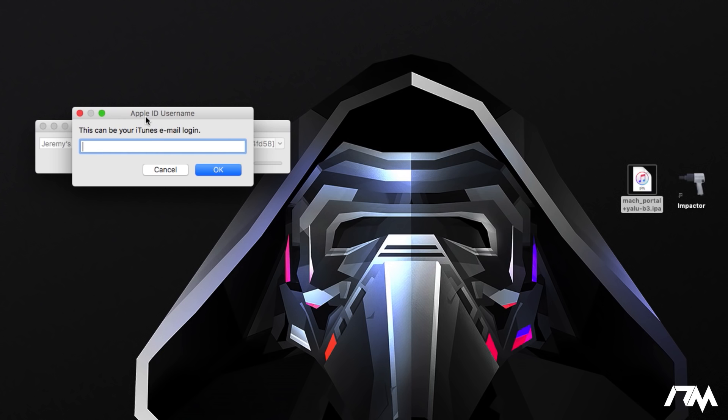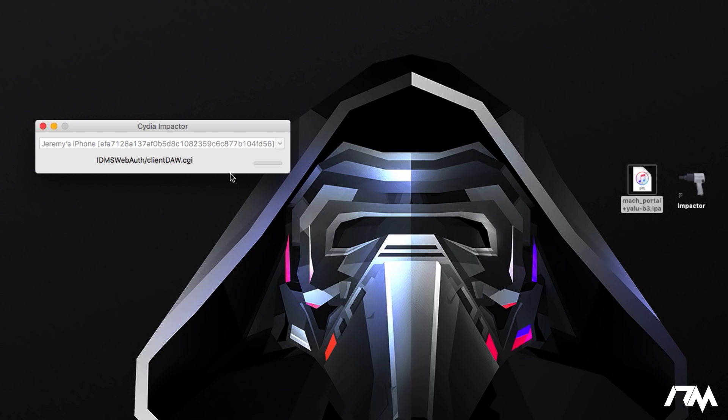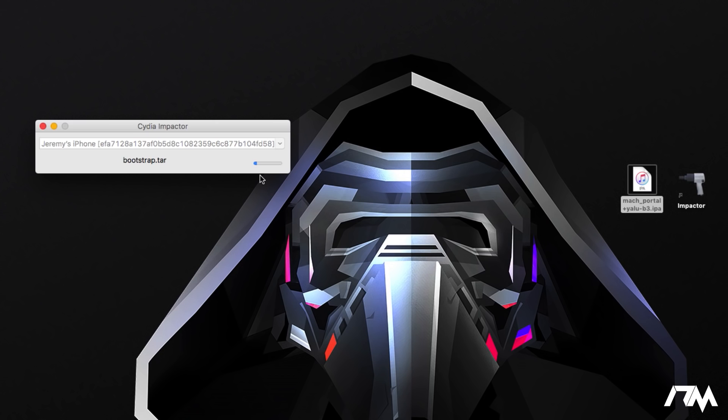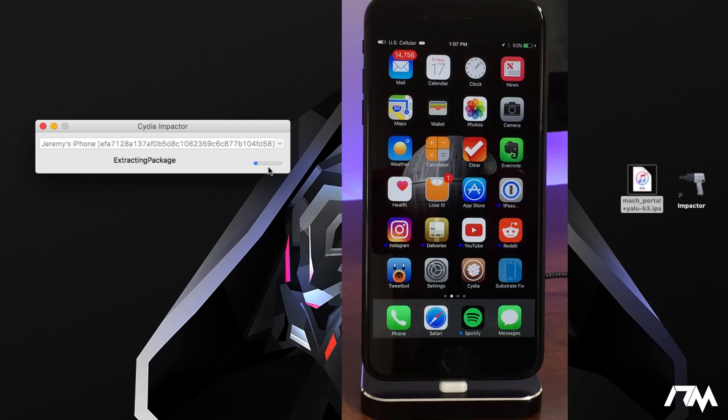Do not worry — this is perfectly safe. This is from the creator of Cydia itself and it is only for Apple. So go ahead and sign in. If you get a pop-up saying 'Impactor wants to export key access from your keychain,' just click Allow. You'll see a progress bar as it installs the Mac Portal application onto your iPhone — it takes just a couple of seconds and then you should see the new application pop up on your device.